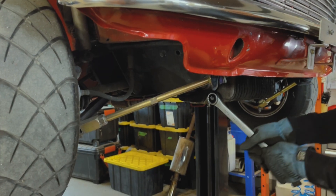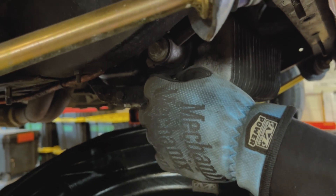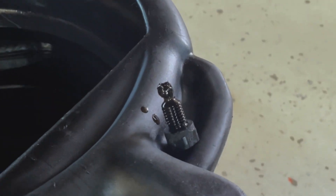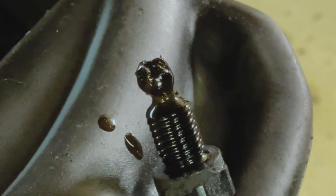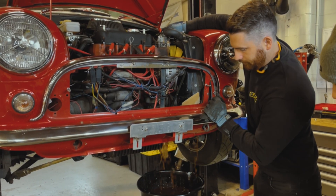First thing we're going to do is drain all of the fluids out of the car. This includes the engine oil, the brake fluid and the gasoline. So this is just like a normal oil change — just pop the oil filter out, the oil fill cap out, and drain the coolant.